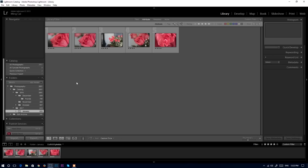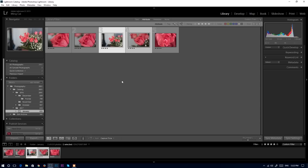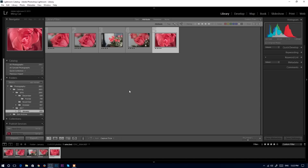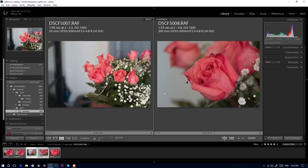Now we're in Lightroom to see the photos I just took. The first two photos are Fujifilm with the extension tube. The next two photos are Fujifilm without the extension tube. And the last photo is Nikon D750 with the Tamron 1-to-1 ratio macro lens. Let's first compare these two photos — the ones without the extension tube. At 200mm the flower is closer and bigger, compared to 55mm without the extension tube.